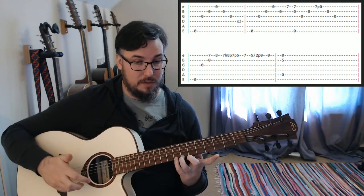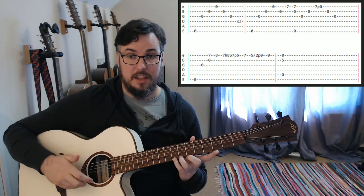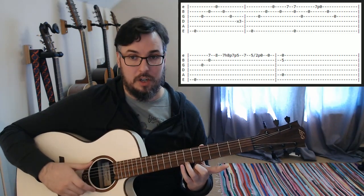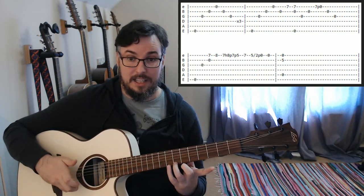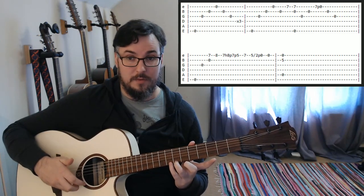And we're going to use our little finger on the left hand on the eighth fret. Then, again, we're going to go back to the seventh fret and do a hammer-on, pull-off. In the tabs, the H is for hammer-on — hammer on from seven to eight. And then we're going to pull off, that's the P, from eight to seven.